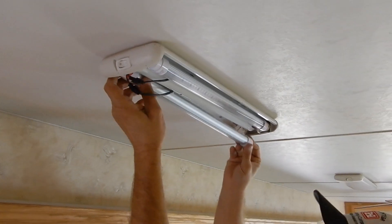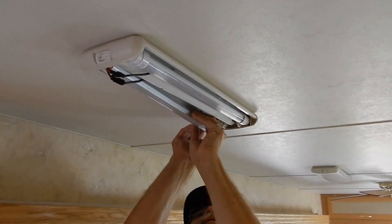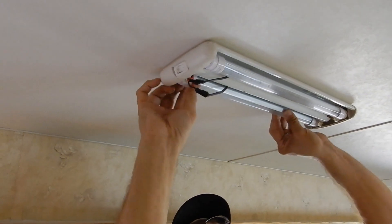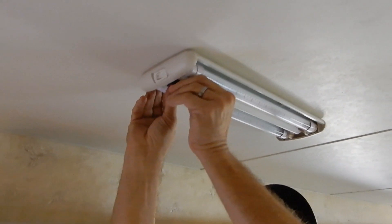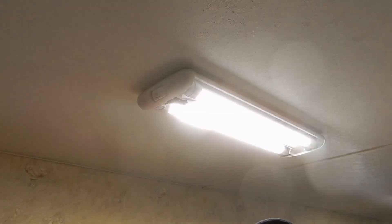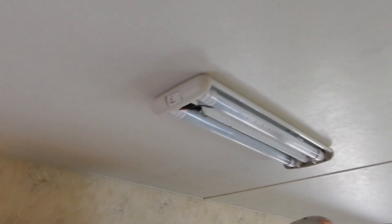Somebody needs to dust — that mate has not been on duty, it's slacking. Drum roll please, turn them on. Watch your eyeballs — let there be lots of light! Ta-da, all done.